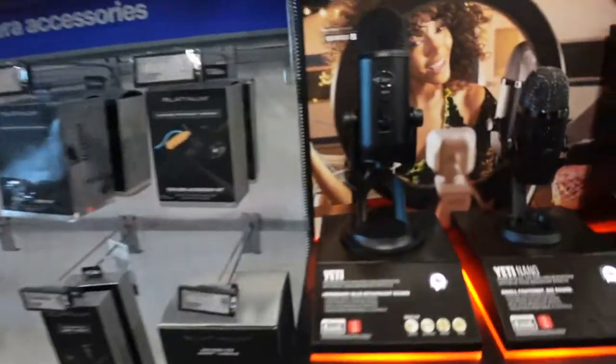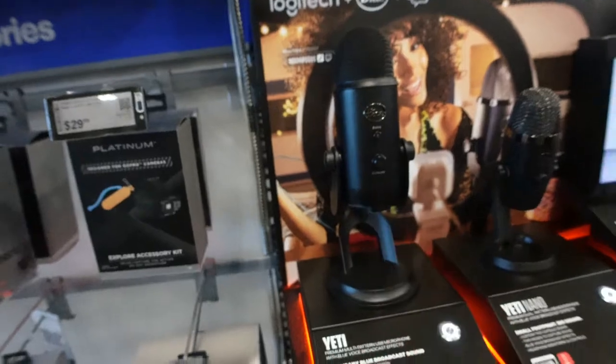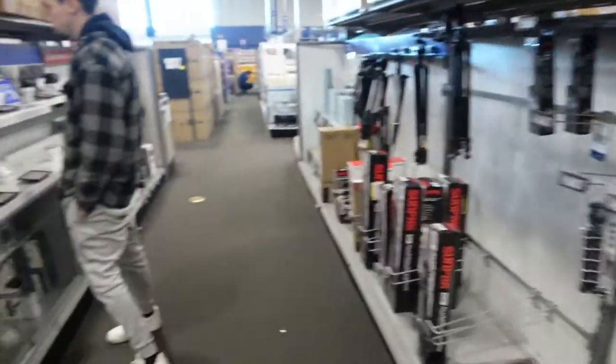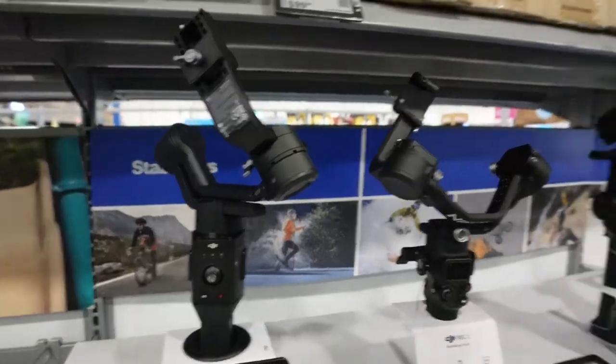Guys, when we used to make music, this is what we first started making it on. Now we make it on a brand new setup. This is also what we need in the future — a gyro stabilizer.